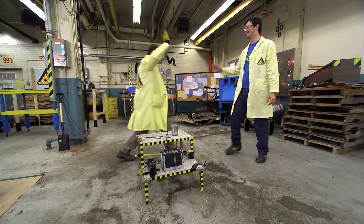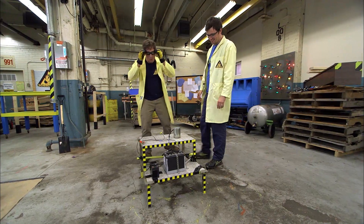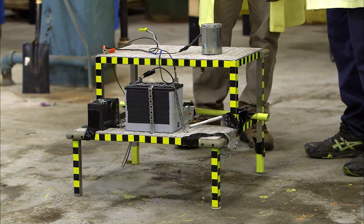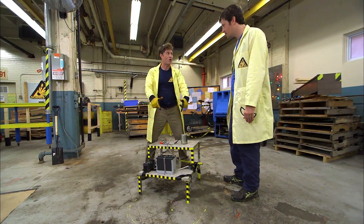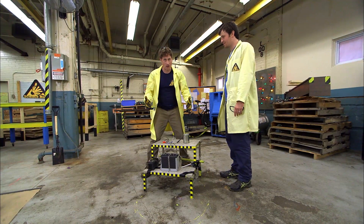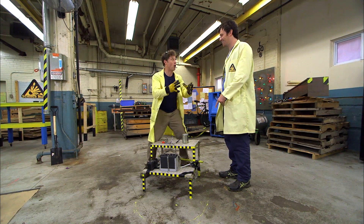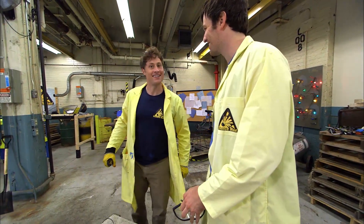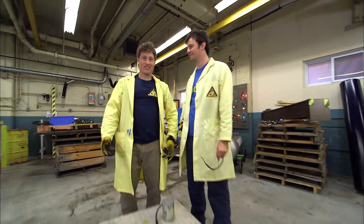That was amazing! So all we needed was more power. It didn't have enough power to vibrate up and down, and that's why it wasn't moving every time it hit the ground. So I think if we're going to use this much power, we need to build it again — even stronger, with a bigger motor and more power. And then maybe I ride it.